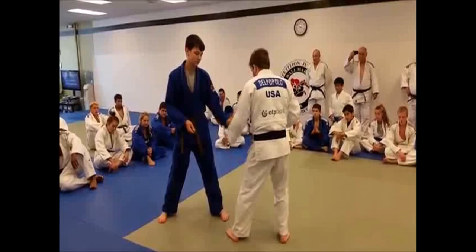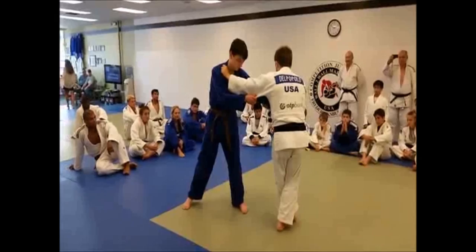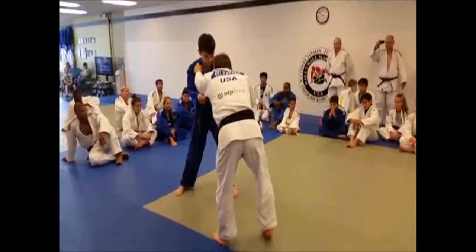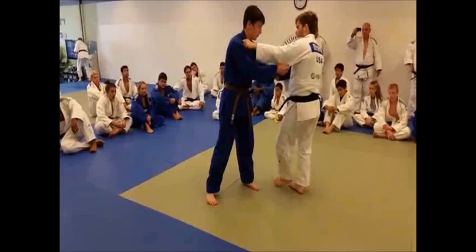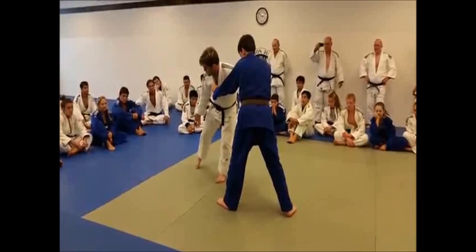Pay attention to my left arm — my power hand — and my left leg. I'm not telling you to cross your feet. This is crossing your feet, you can all see that. What I'm telling you to do is generate movement, and this isn't crossing your feet. See how far apart my feet are? That's not crossing your feet. I'm moving in a circle, and my feet are already so far apart to begin with.